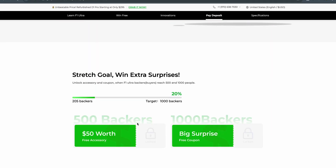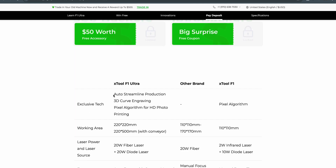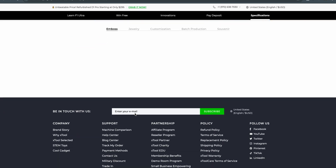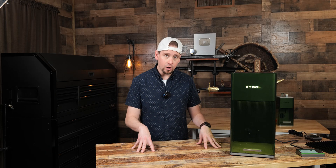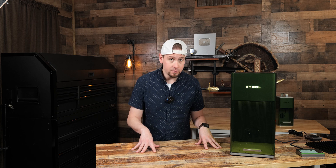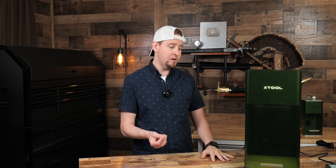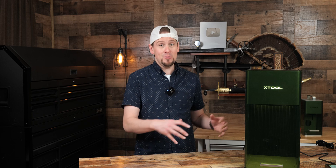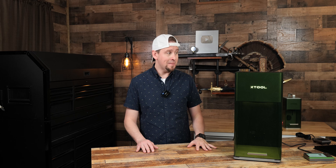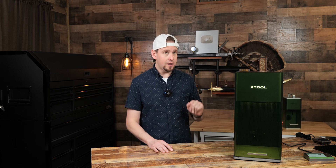Thank you guys. Xtool is running some different coupons and free accessories with the backers. This looks pretty promising, but how does it hold up with real world use? I am going to give you an unbiased review. Yes, I am an Xtool fanboy, but that is not going to stop me — if something is not going to work properly with this laser or I see something that would be a factor in you not buying one, I'm going to tell you about it. Mark my words, Xtool shook up the market with this. This is the first time that this has been done.